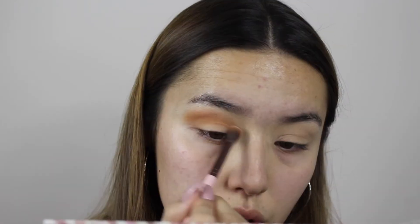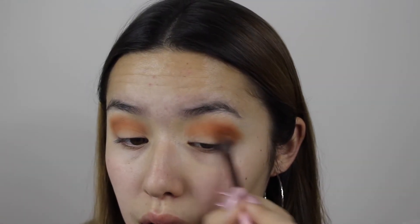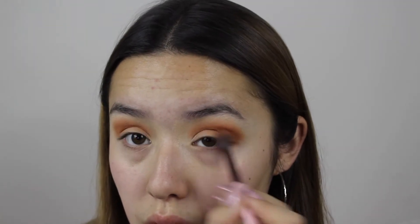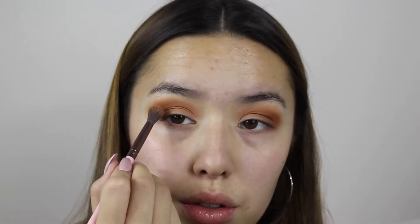The second eyeshadow we're using is an orange-tinted one — it's just orange — and you blend it into your crease just like that. You don't have to be precise at all; I feel like the more blended-out the style, the nicer it looks. Then I went in with a brown eyeshadow and just added more depth to the eye.